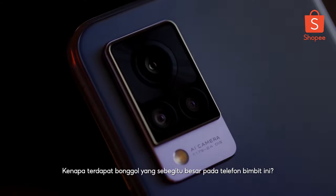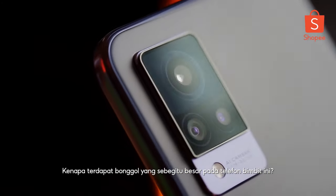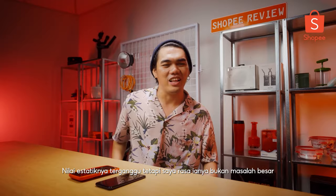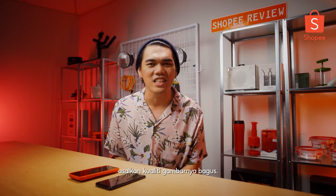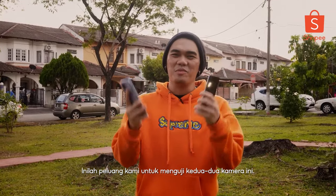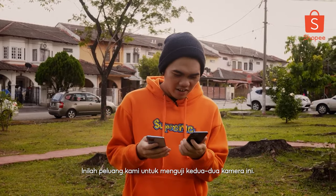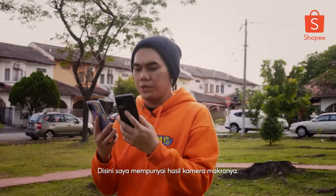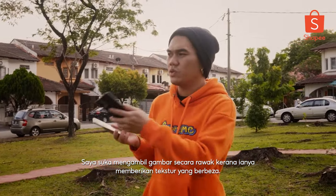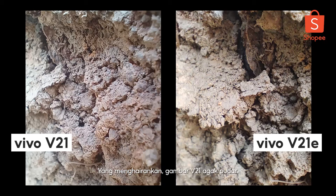Next highlight: the camera. Why do we have such a huge camera bump on a phone like this? For me personally, it kind of ruined the aesthetic — but I'm fine with it as long as I get good quality images. So we're finally outdoor and got the opportunity to play around with these cameras. I've got two results from the macro lens. I like taking photos of random objects because it gives a lot of texture. Surprisingly, on the V21, it looks a bit washed out.